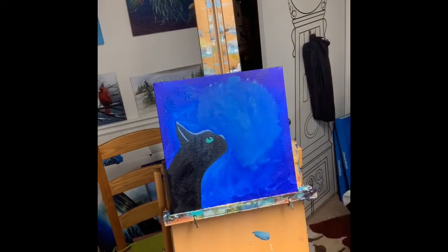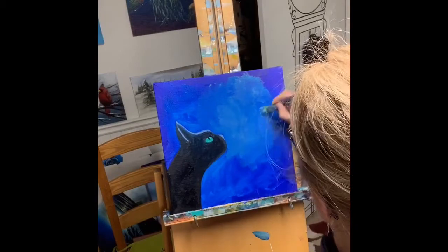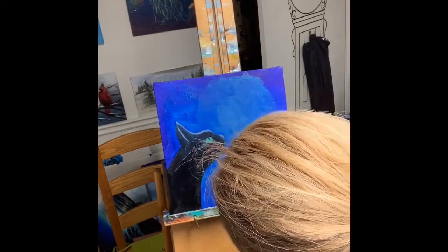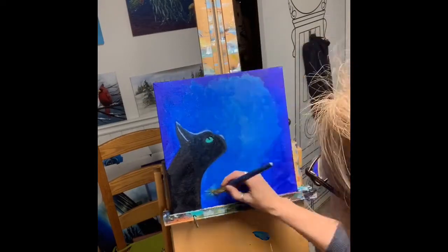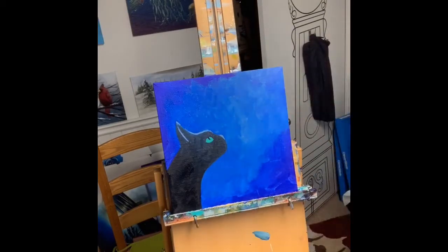Then I filled in the cat black, but I made sure to keep the top of the ear, the side of the ear, and the tip of the nose white, and then I filled those in with a pale blue to get the kind of light reflecting on the top of the cat's head.